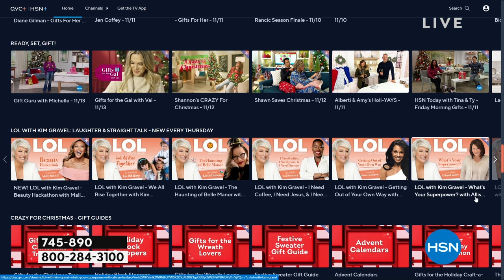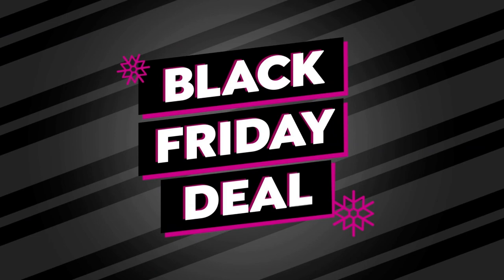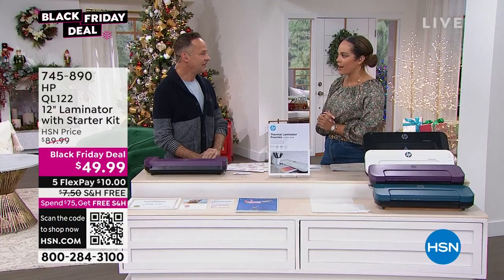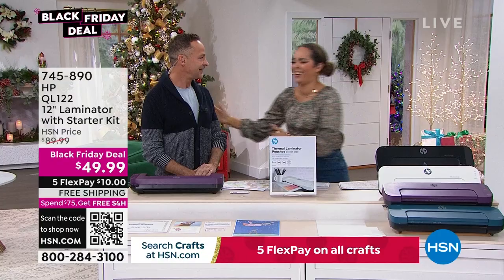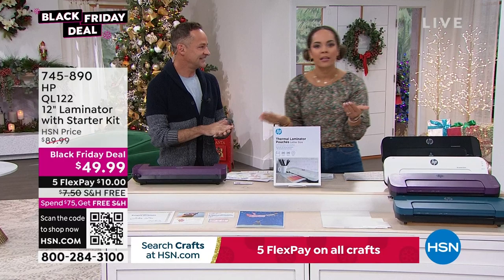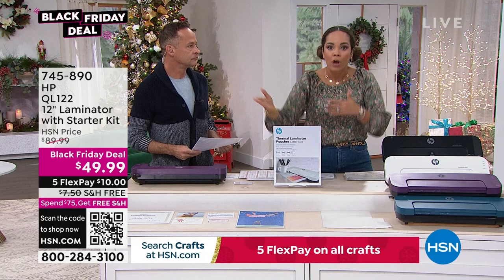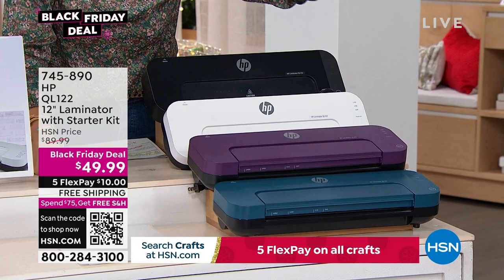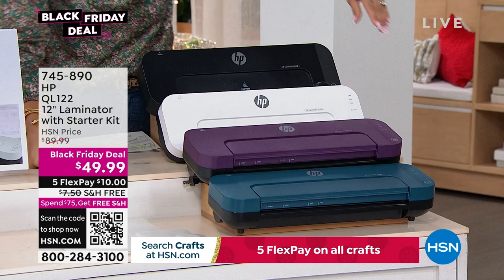We started our Black Friday deals early, and Aaron Berger is here on our crafting day — because crafters love tech that makes their life easy. We're going to show you how easy it is to laminate things. We have four colors to choose from: teal, purple, crisp white, and black. It's a starter kit — you get 10 sheets of different sizes: letterhead, four-by-six, and business card size.